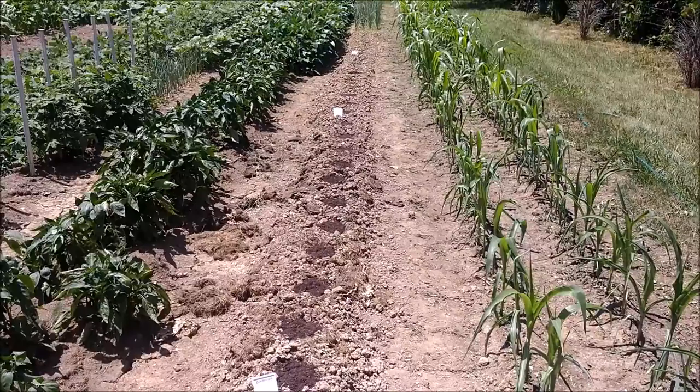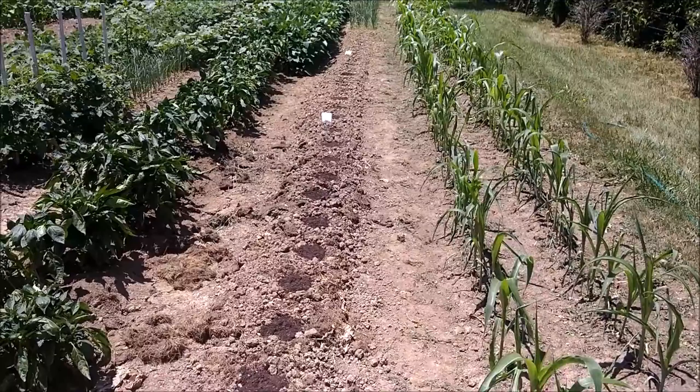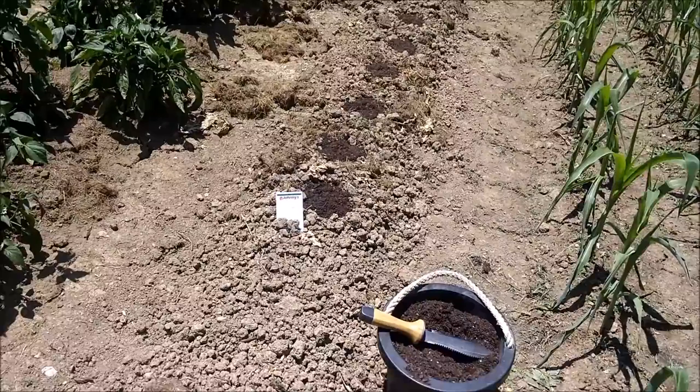Hey guys, we're back out here working on the garden again today. We went down through here and planted up some squash - got some green squash in the back and some zephyrs, the yellow squash with the green tips on them. We're going to go ahead and finish out this row with some spaghetti squash.